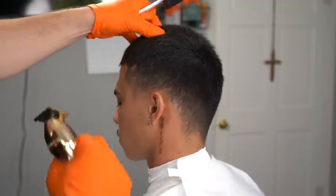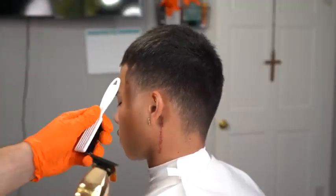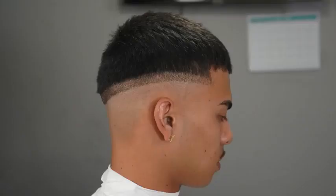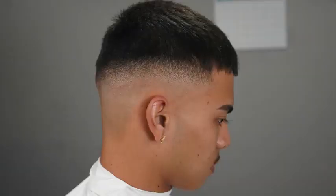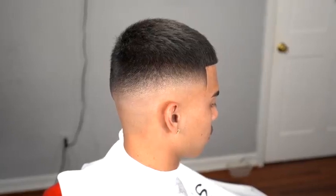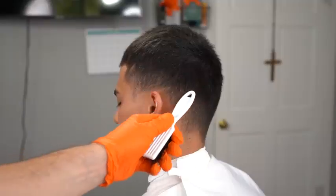What's up YouTube? For today's tutorial I'm going to be showing you guys how to do a blurry mid fade step by step. This is the cut breakdown: step number one we want to set our first guideline, bald it out, then blend that line out to get this end result. This is a super blurry mid fade and I'm going to break down every single step that I did in this haircut.